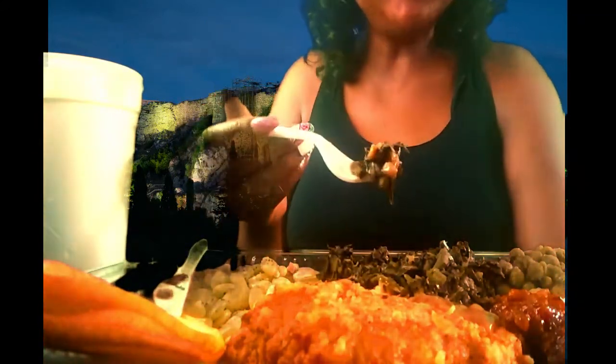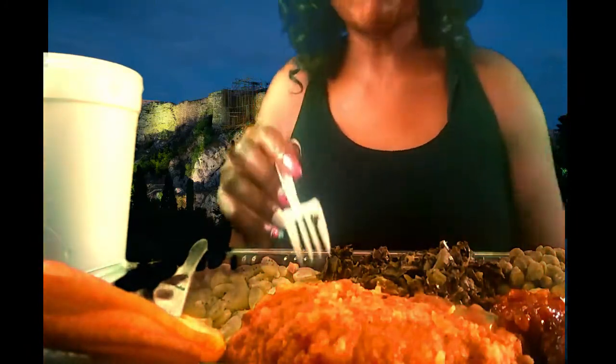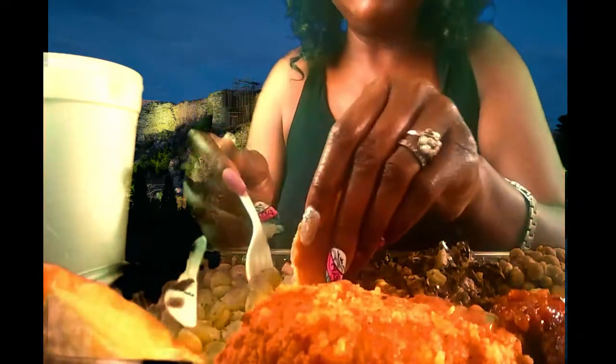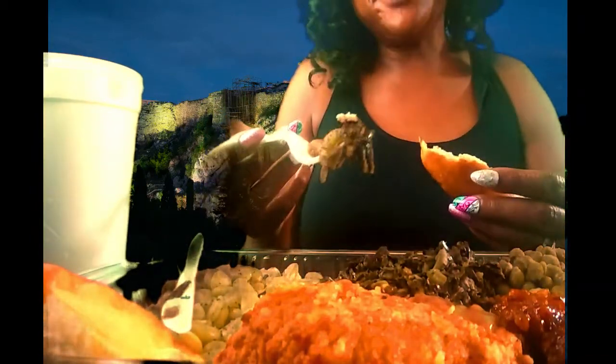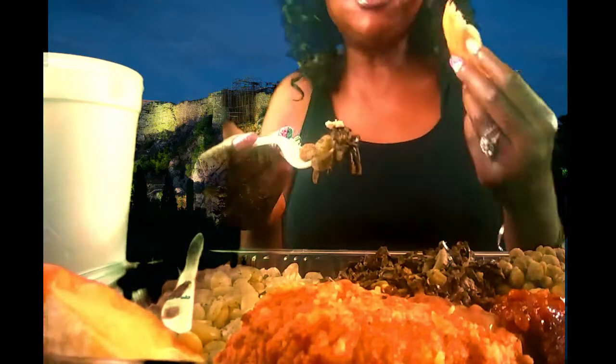Let's go back with some of the turnip greens. Now I put some of the pepper sauce on. I'm also going to get a piece of their cornbread here. Y'all, I haven't had this cornbread in a while — I haven't seen this in a very long time. So when he said did I want cornbread or a roll, I said cornbread. I was shocked to see this cornbread. It just brings back so many memories.